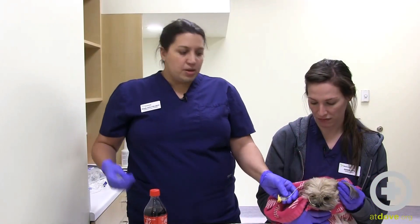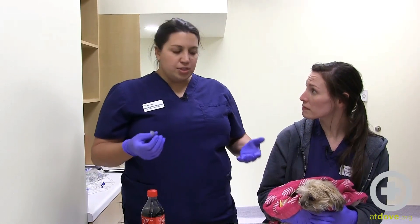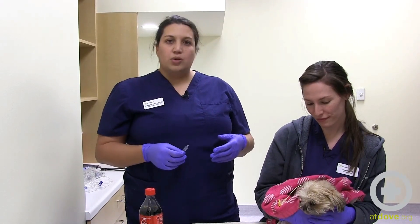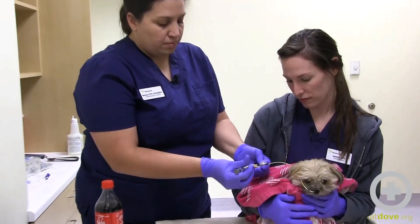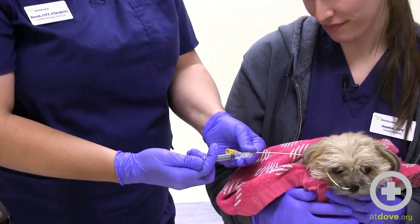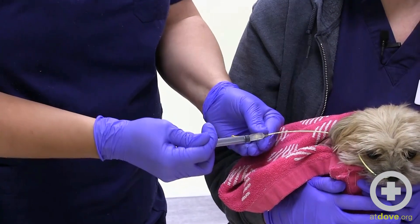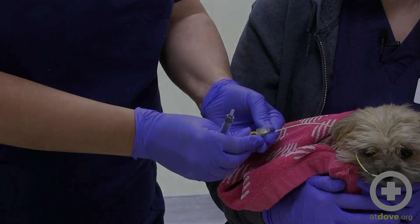After waiting about 10 minutes, I'm coming back in with warm tap water — warm water seems a little bit more likely to break up the clog than cold. Sometimes this requires a pulse, but you can see it's actually going pretty easily. Our Coke worked in that situation — it's fantastic!